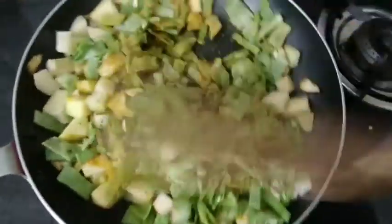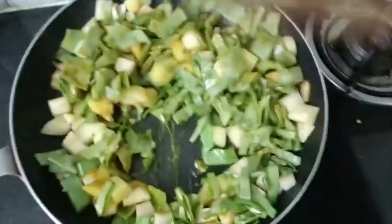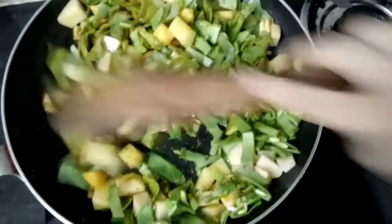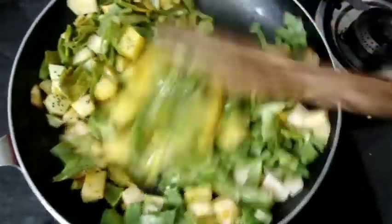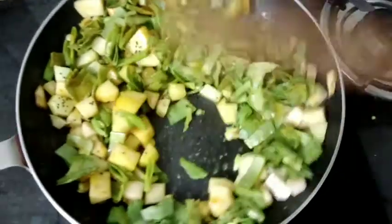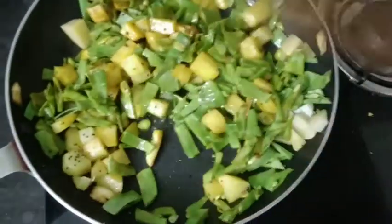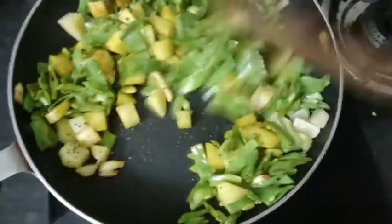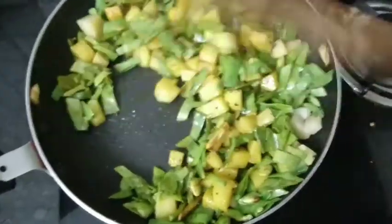Add the combination — a lot of potatoes. You can add beans, and you can add rice. Now it's done.